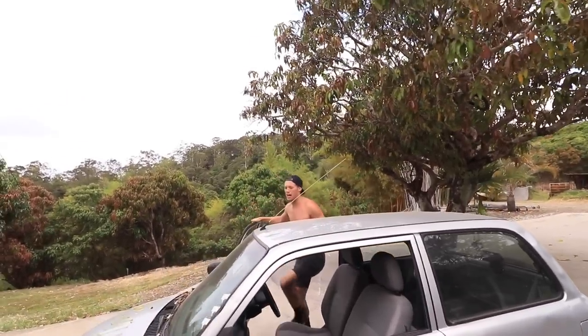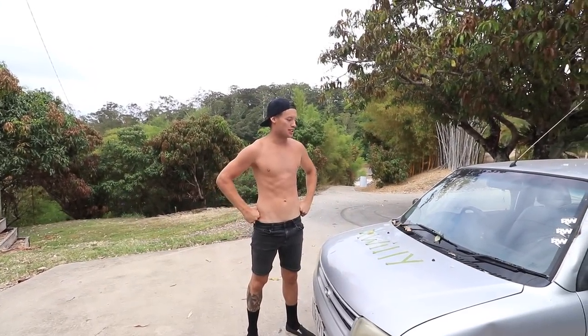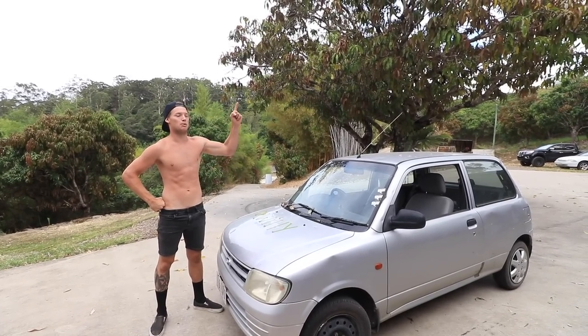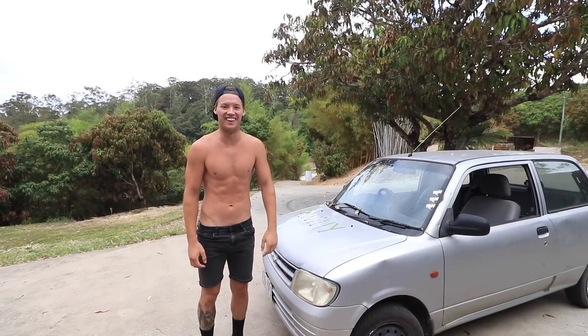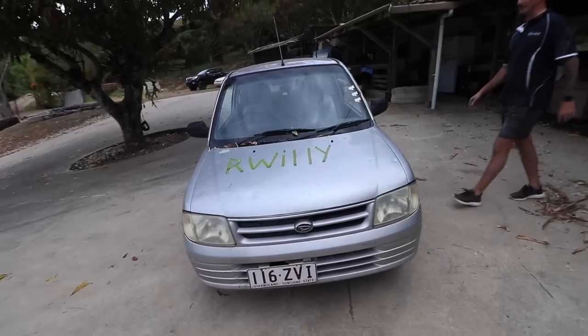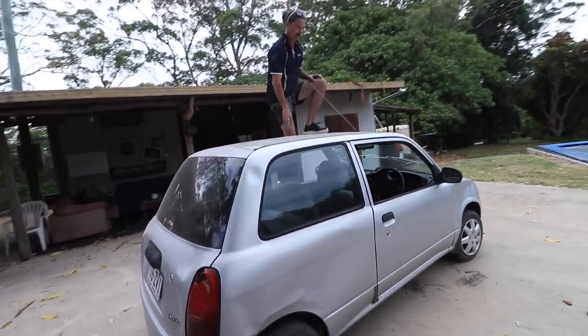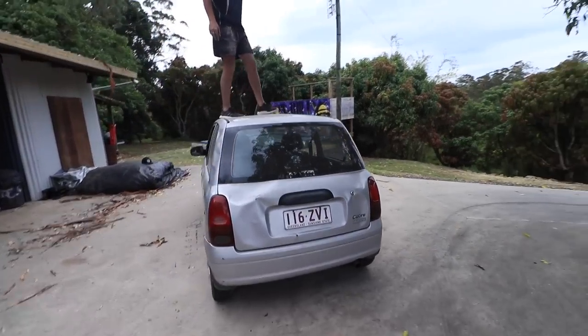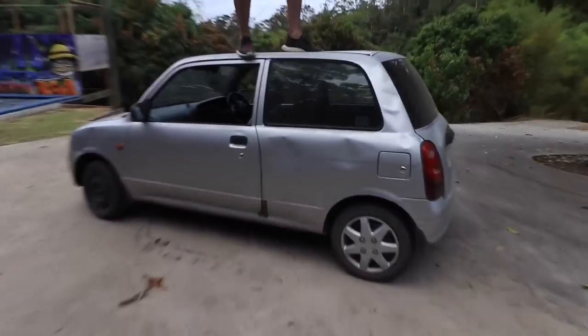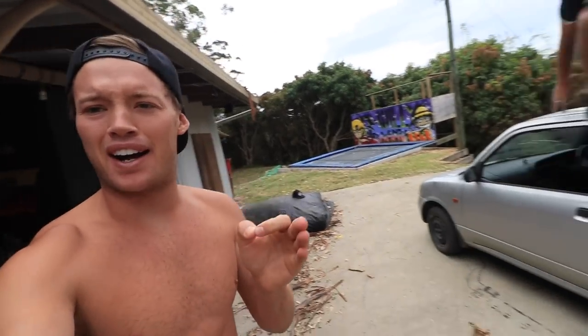What's up YouTube, welcome back to the channel! Right now we have the beloved Daihatsu, but I've always wanted a convertible, so today we're going to turn this thing into a convertible. Gekko is here and he's on the tools. Here is the before — don't break the roof, man. Yeah, that's gonna happen.